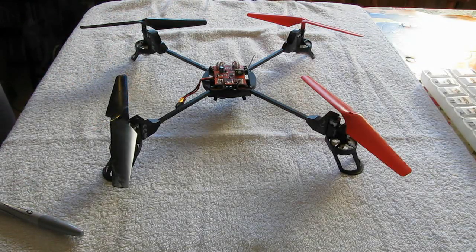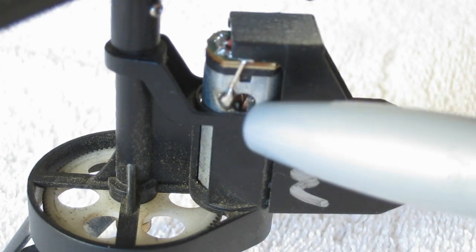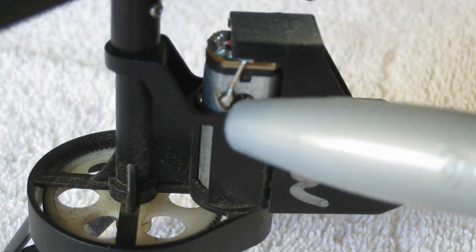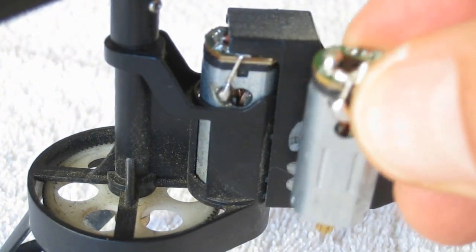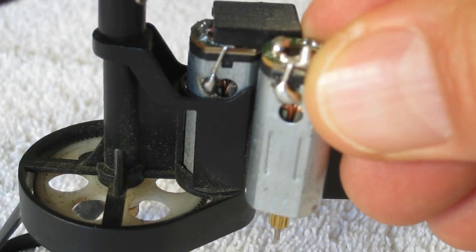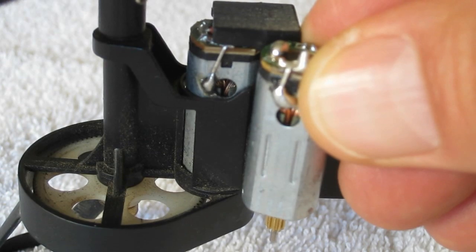I'll show you how to tell the difference visually, other than the packaging. Here's a close-up of my left rear motor, which is the clockwise motor. Notice the position of the solder point that runs from the interior of the motor — on the clockwise motor, it's located on the left side of the ventilation hole. On a counterclockwise motor, that solder point is located at the top of the hole — directly above it. That's how you visually tell the difference.